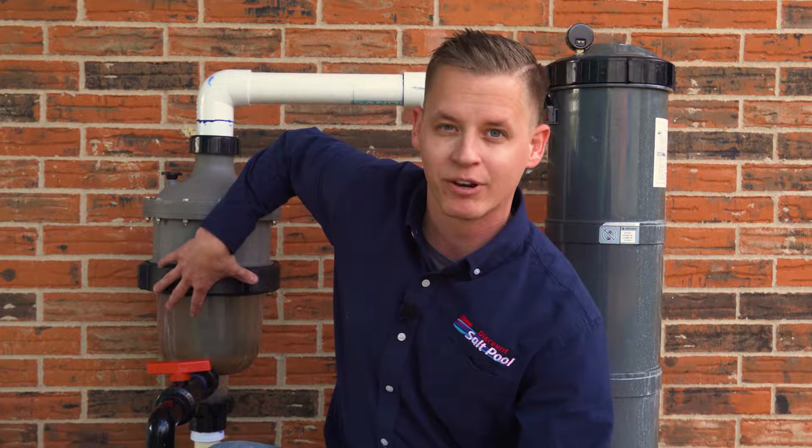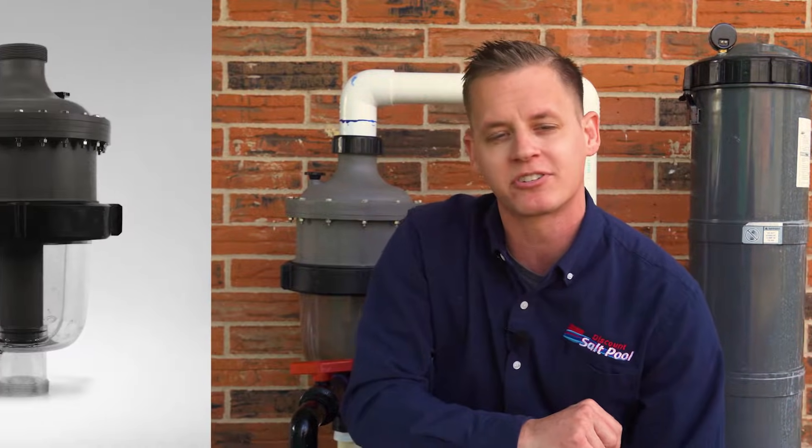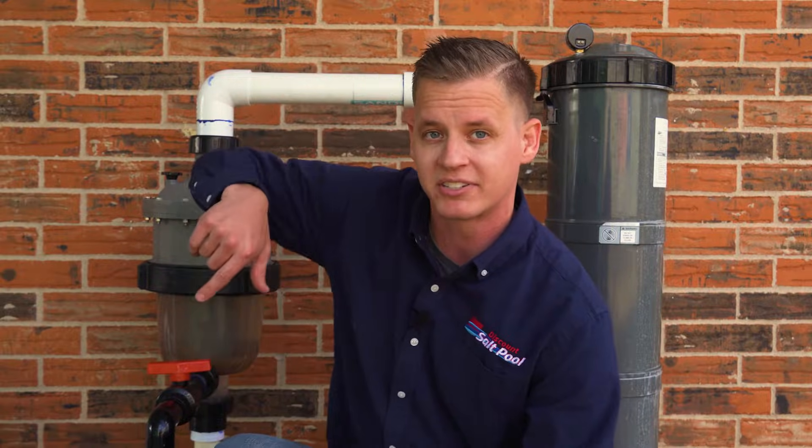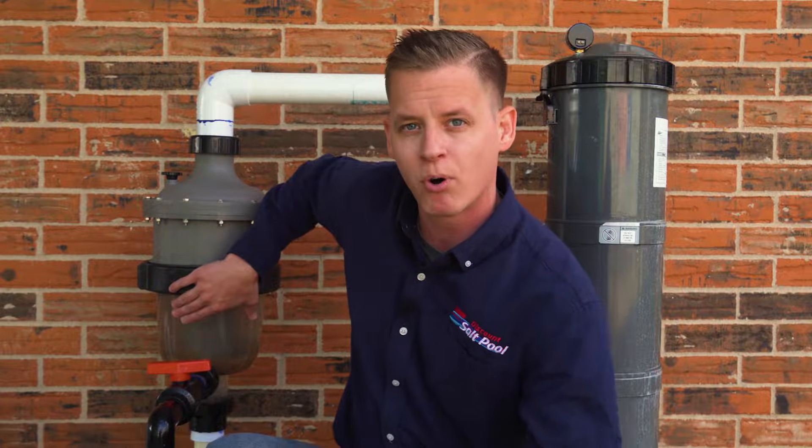Alright Backyard Dippers, John with Discount Salt Pool here to do one thing today and that is to prove exactly how good this pre-filter is compared to the reviews you may see online. Now for those unfamiliar, this is a CircuPool TJ16 pre-filter, and you can see here if you take a look at the bottom — its job is to collect the bulk of dirt and debris before it ever reaches your main filter. I'll show you how we're going to be testing this out and then we'll see exactly how effective it was at preventing all that dirt from mucking up your main filter. Let's get started.